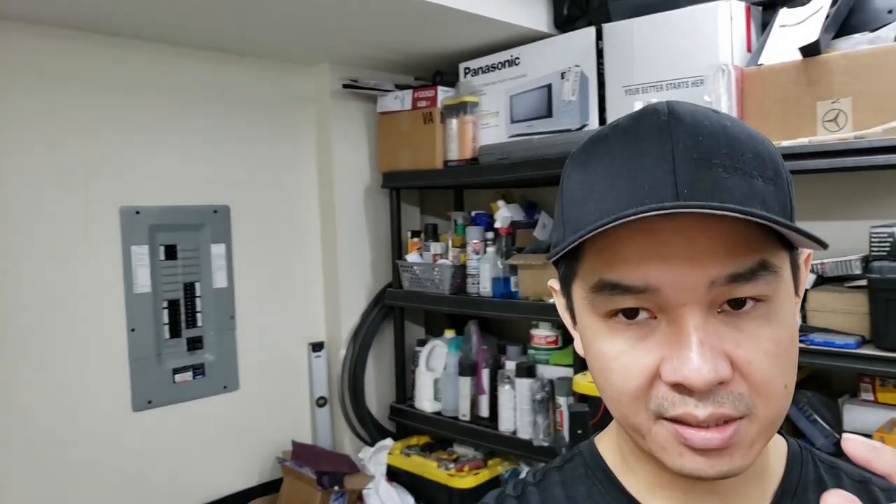I'm just going to go over the how-to, because you guys are probably interested in how I sprayed with the Semi Pro 2 and how I got it to work, because other people on YouTube technically didn't. It's basically all in your gun settings. I'm going to show you what I did on my wall first, and then I'll show you the gun.